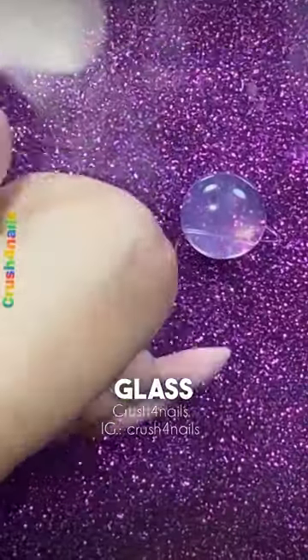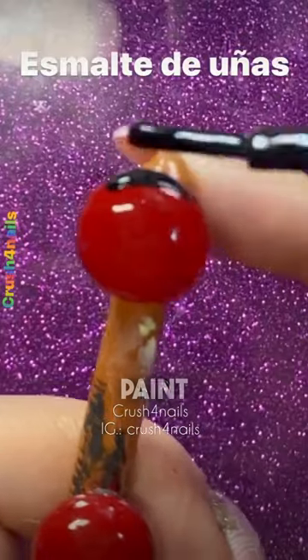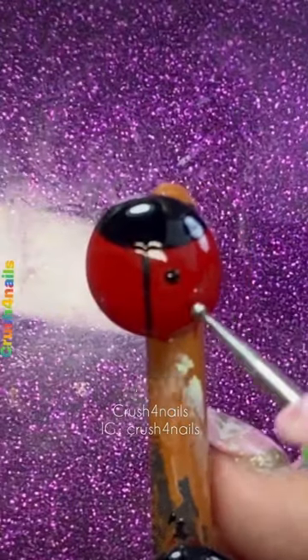We are going to put hot silicone on a glass surface and let it cool. Then we are going to paint all the details of this San Antonio cow with nail polish.